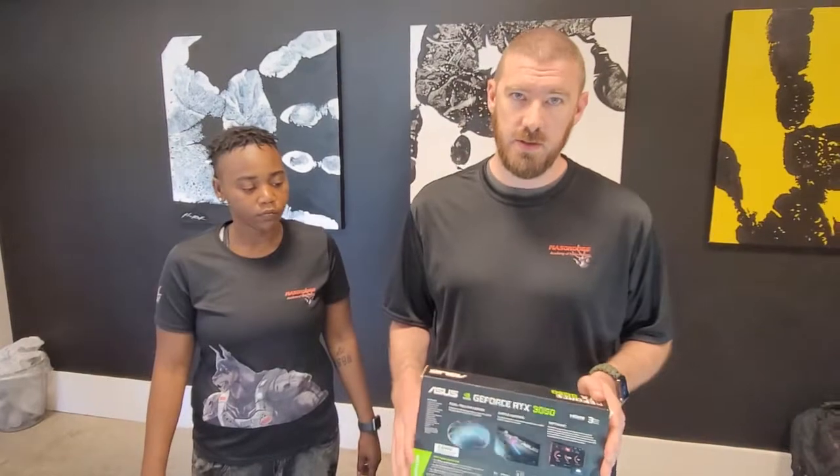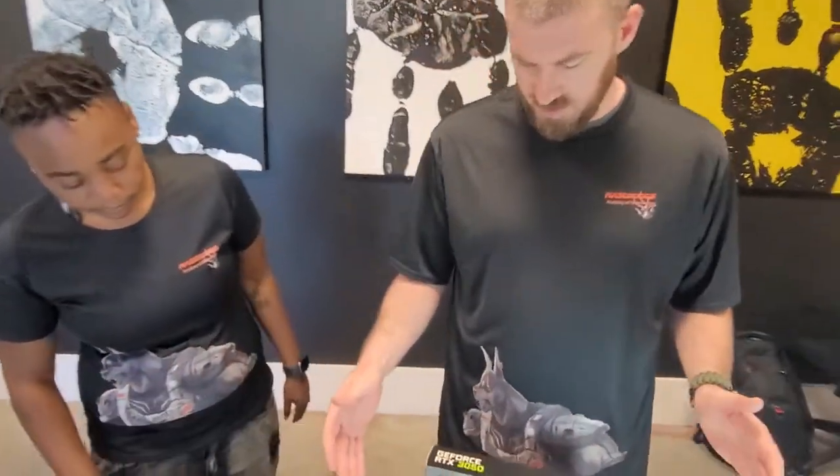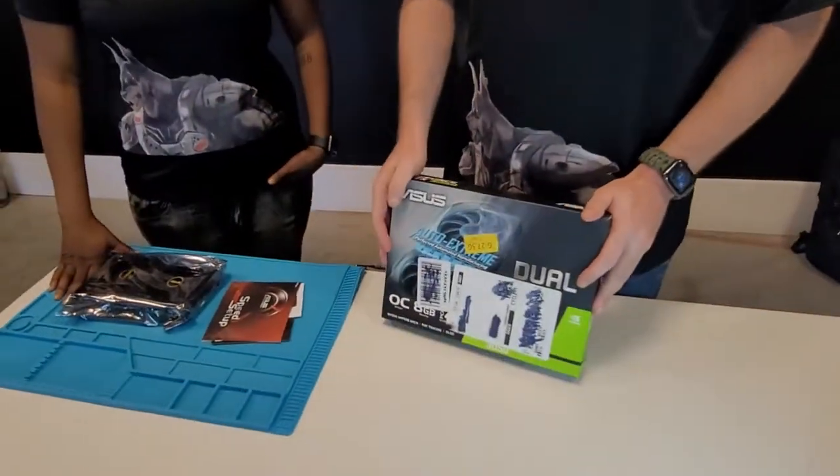How y'all doing everybody? I'm Dennis with Mason Dog Academy of Technologies, and today we are looking at the ASUS RTX 3050 GPU, 8-gigabyte video card. I'm here today with Kennedy, and we're going to do an unboxing of this today and give you some perspective on what this is.